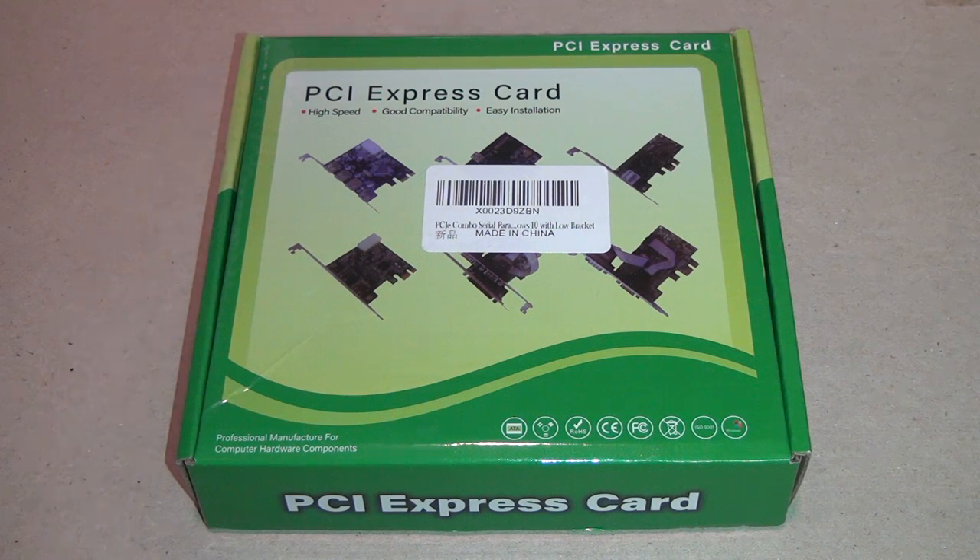I thought this PCI Express serial and parallel port card would be easy to get working — well, I couldn't have been more wrong. So instead I'm doing a video about something that I thought would be a challenge to get working but ended up being a piece of cake.